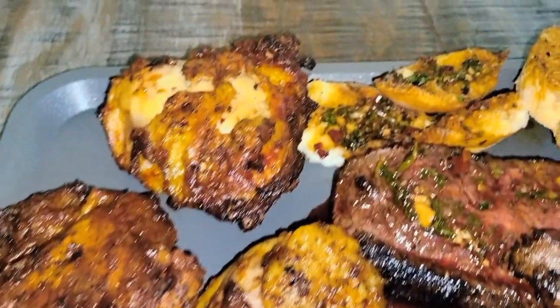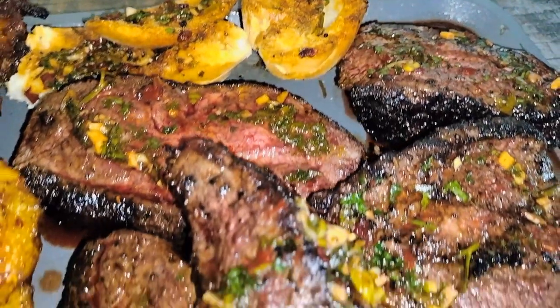Here's the tray, guys. We got everything out, so let's see what we're going to try first.